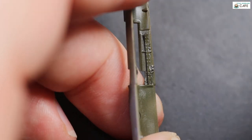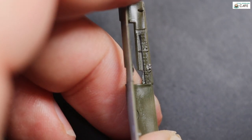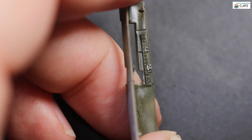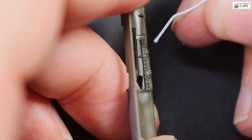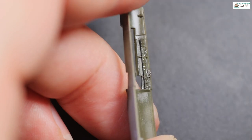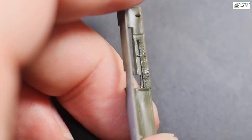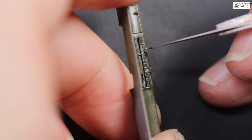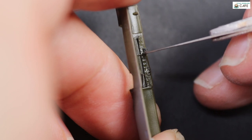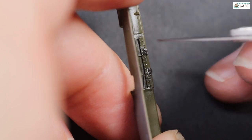And it never ends — the etch fret is really comprehensive. Here we are on the decking adding a few data placards. It does a good job of really dressing up this area, making it look nice and busy. Although as you can see, it's under a kind of lip, so you don't see too much of this, but it just adds to the overall busyness of everything.